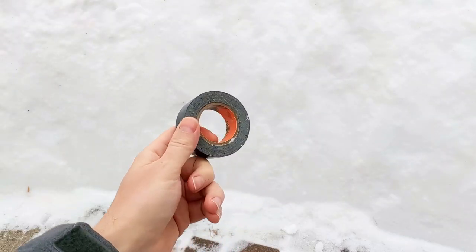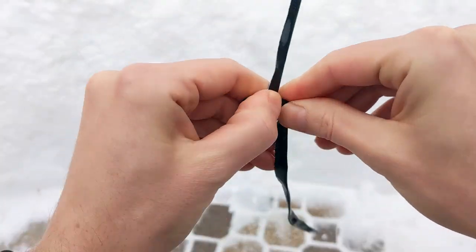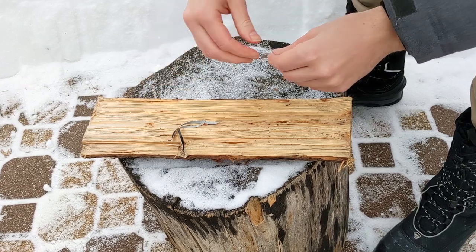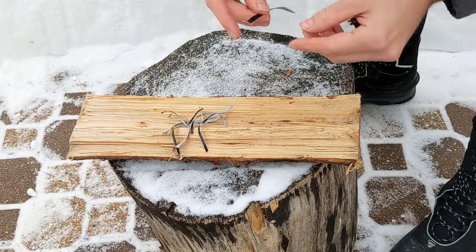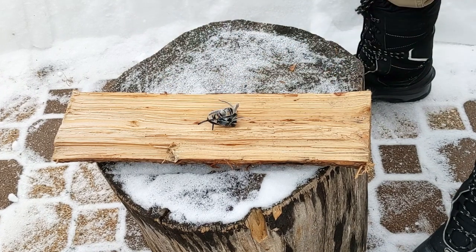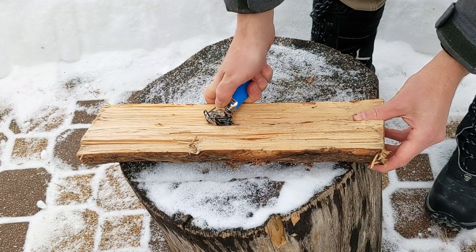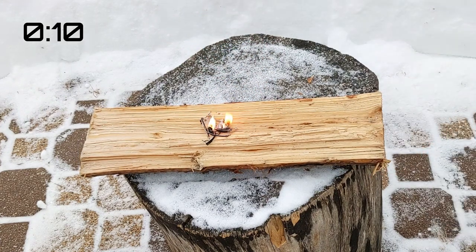It can be used to fashion containers, to improvise cordage, or as an emergency fire starting material. Tear it into small strips to create more surface area and it'll burn slowly enough to help you ignite the most marginal tinder. This small bundle burned steadily for over three minutes.